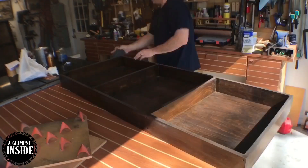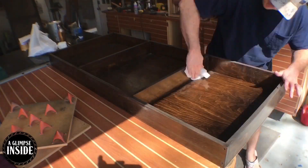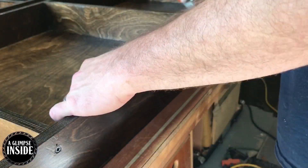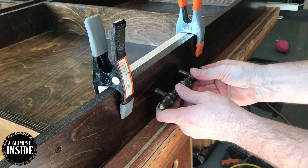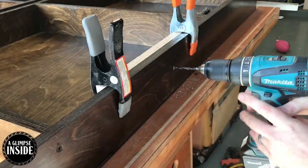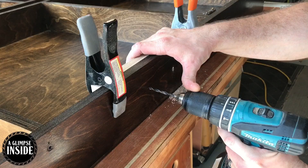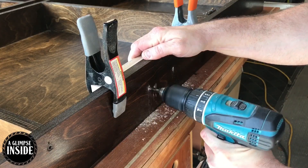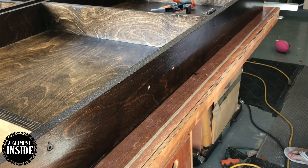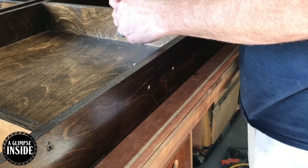Scotch-brite pads are great for in-between finishing. After that's done I'm going to take some mineral spirits and clean up all the dust. As it turns out, all I needed was one coat. Now I put a scrap piece behind where I'm going to drill, make some marks where the hardware will receive the screws, and get to work. This backer board is a lifesaver — you will have blowout no matter what if you don't protect the back of the piece.